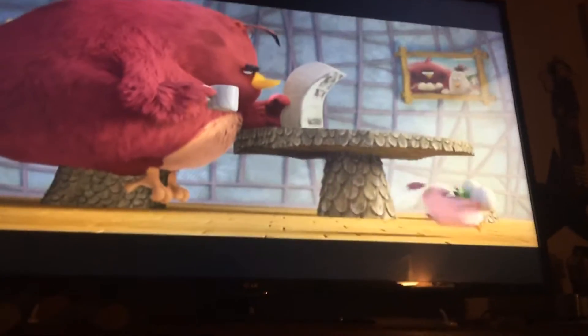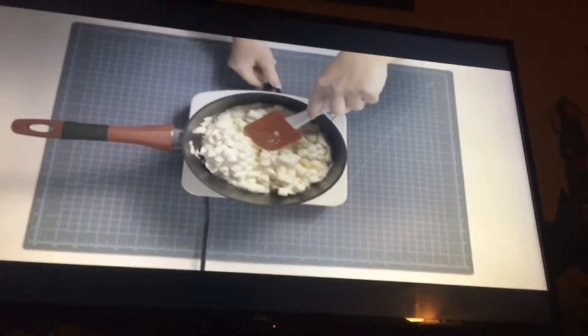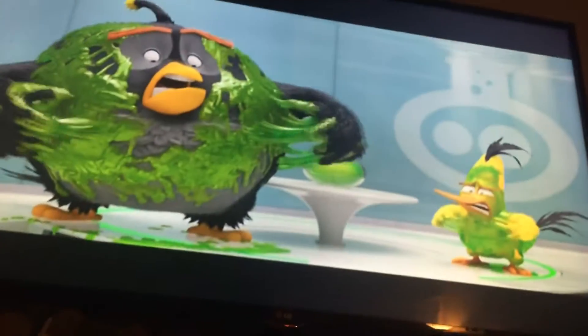Next, add butter and marshmallows to the saucepan and melt on low heat. Then, stir constantly with your spatula until everything is smooth and gooey. Gooey — that is a fun word. Looking gooey!